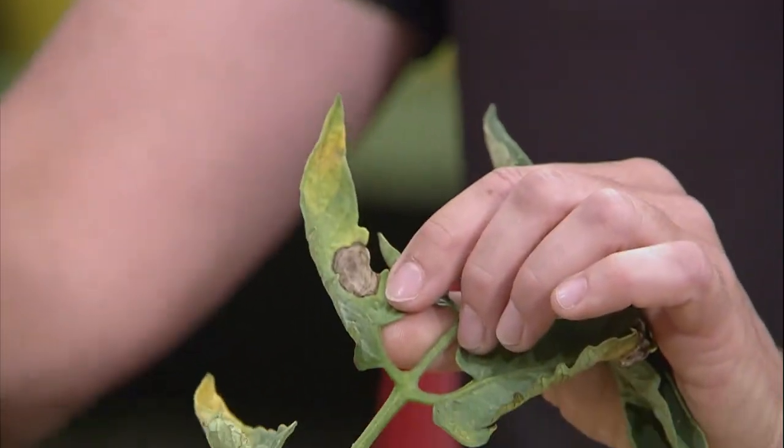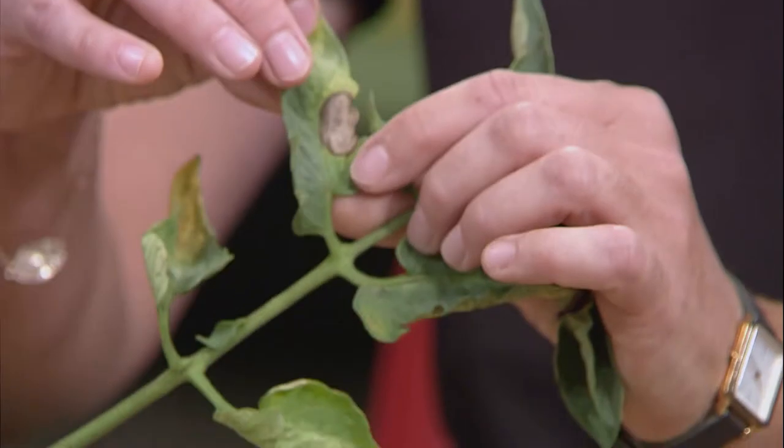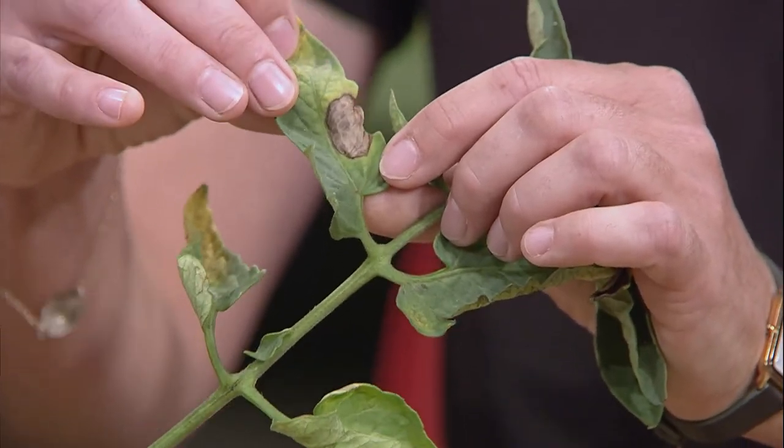I took a little walk in the trial plot the other evening and brought a few samples. So let's begin with tomatoes — king of the garden, everybody's favorite crop to grow. And probably the most common question that we get has to do with leaf diseases on tomatoes. I brought a sample here that most likely is an example of some early blight.